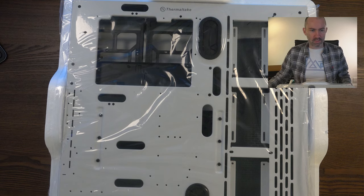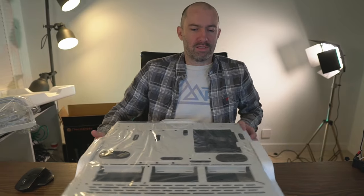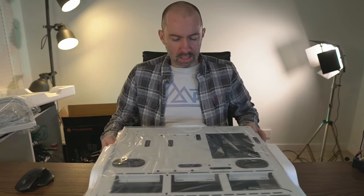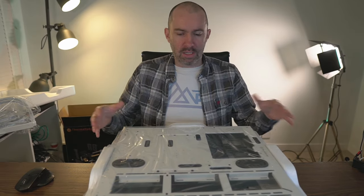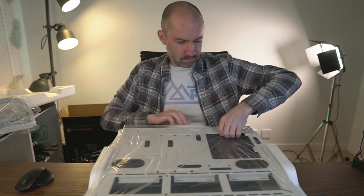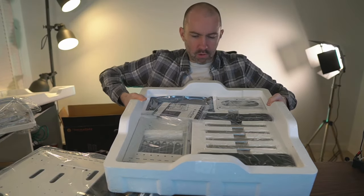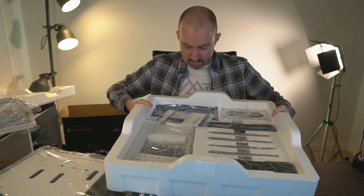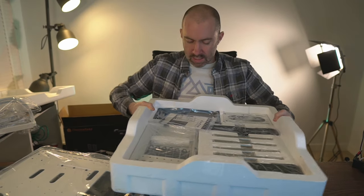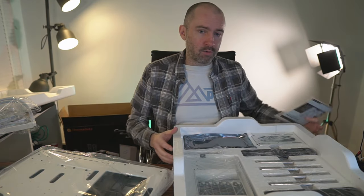It's a really big case but it will be very easy to build on because of its open nature — you don't have to work around the side of the case. Underneath we have everything else: all the bars, all the brackets, the PCI Express riser cable, and the manual which I will be referring to. It's all really well laid out and presented.